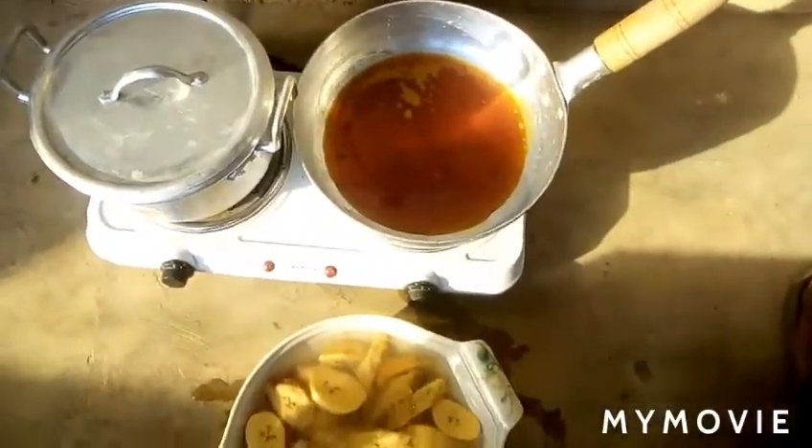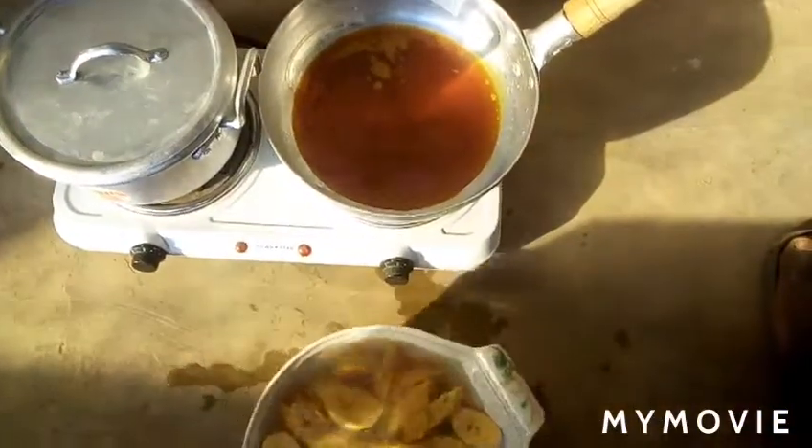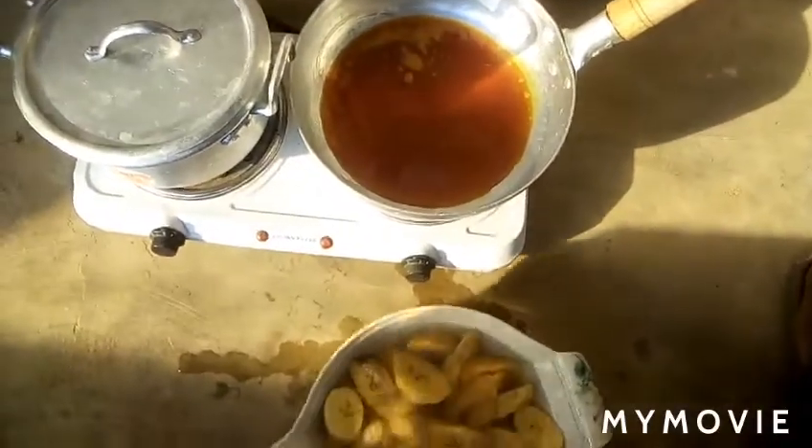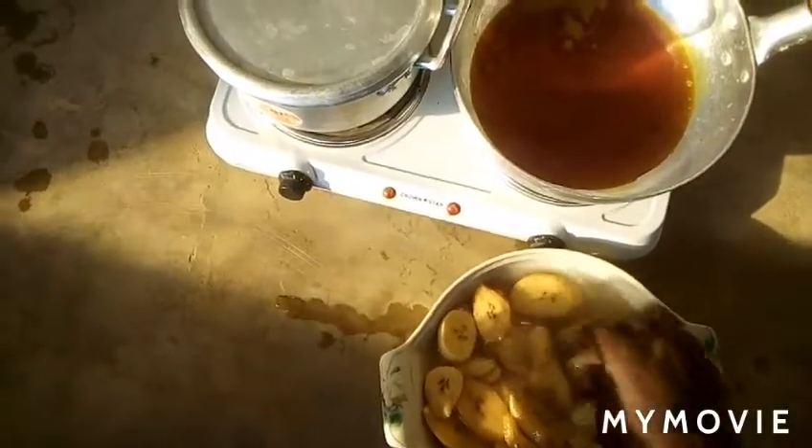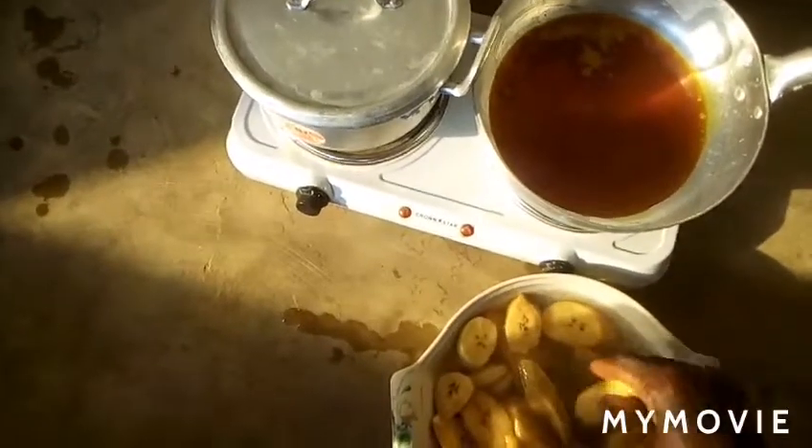I'm going to use palm oil for this recipe. I'm going to use the same palm oil to fry the red red. I've already put the oil on fire and it has already heated up.